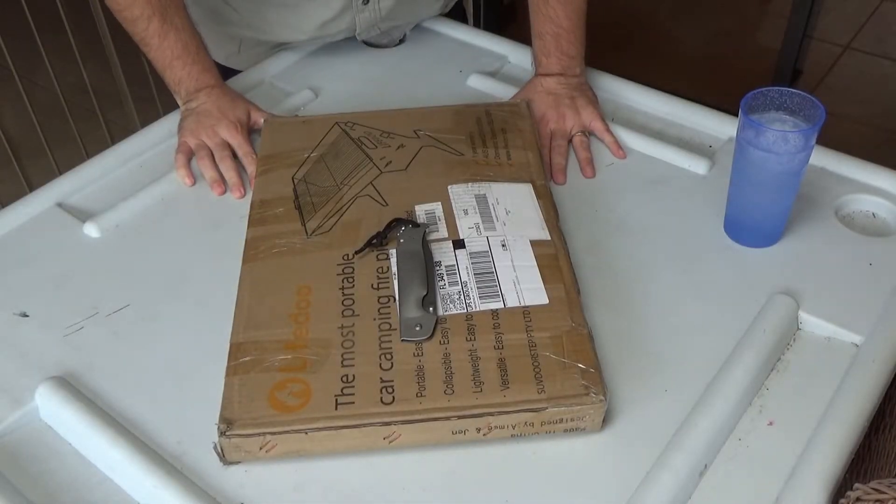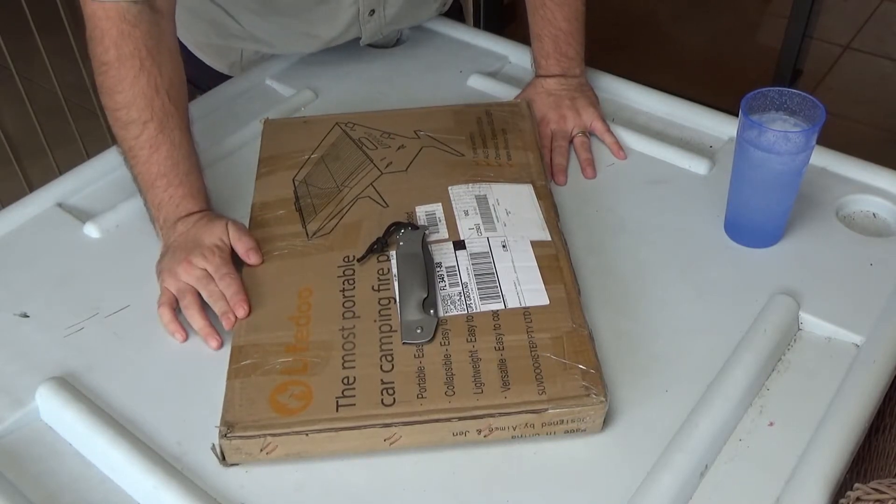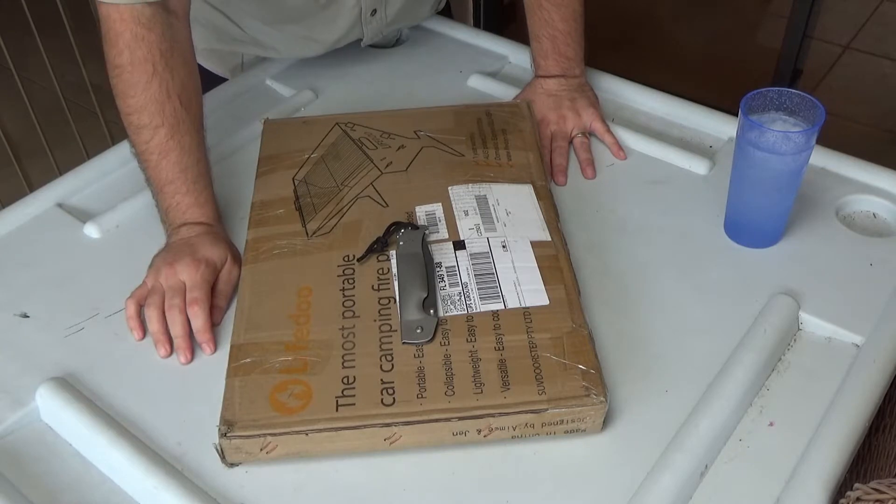The folks over at LifeDue were kind enough to send me one of these grills for my honest review. So that's what we're going to do today. Let's crack open this case and see what comes inside.